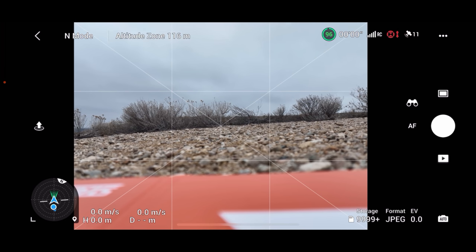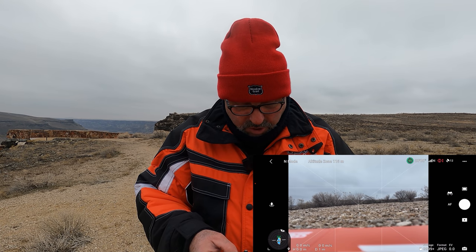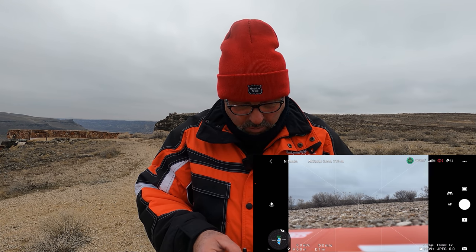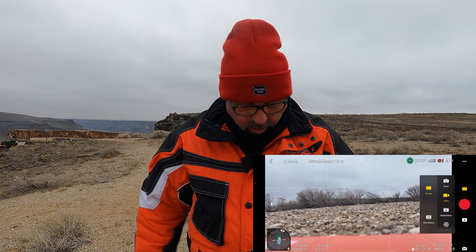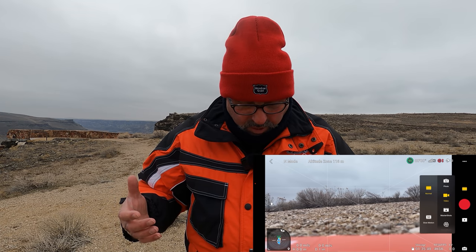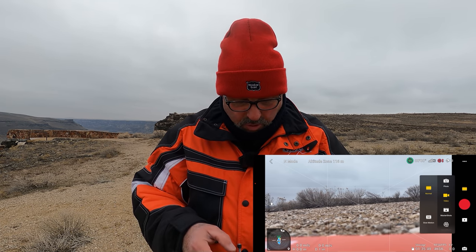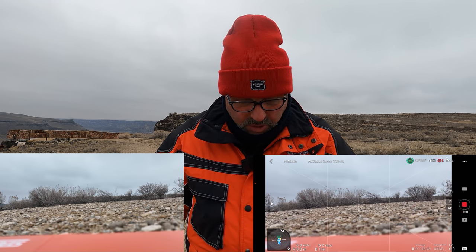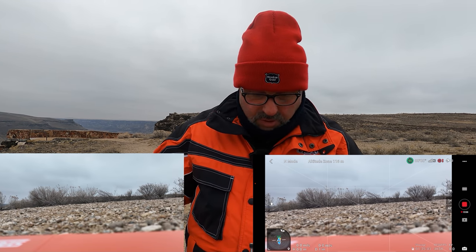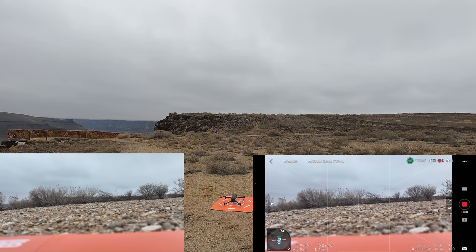In typical DJI fashion, it took that calibration really well. I'm going to echo what everybody is saying about grabbing satellites — now it's got 11, and it says it's got enough. Let's go ahead and switch to video mode. We're already on 4K60 — that's where I want to be. I'm going to go ahead and start recording. We've got 12 satellites now, so it did grab enough for a home point. Let's do an auto takeoff.